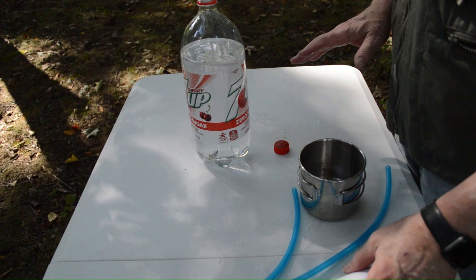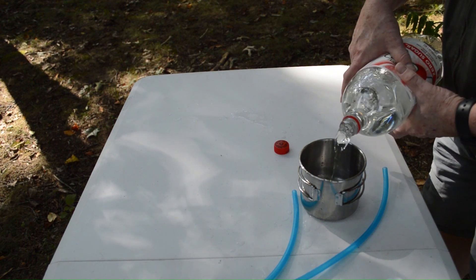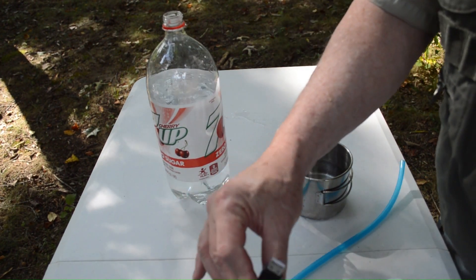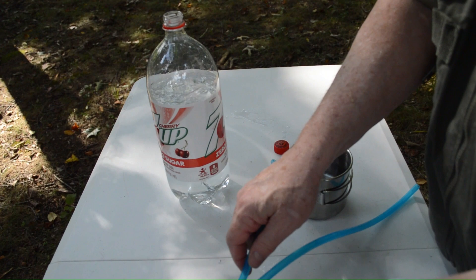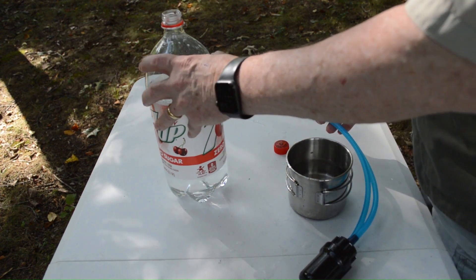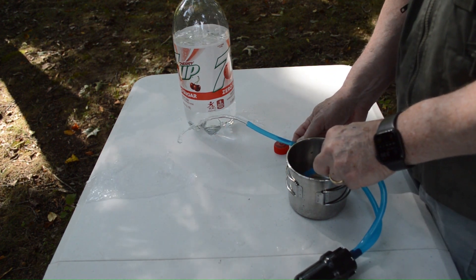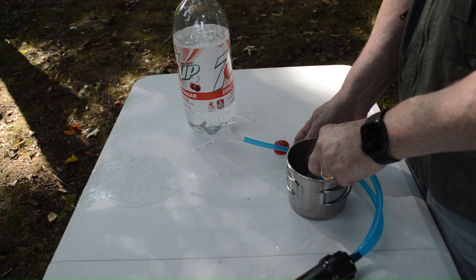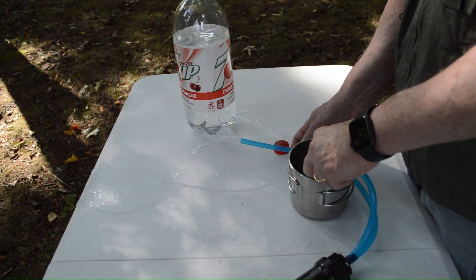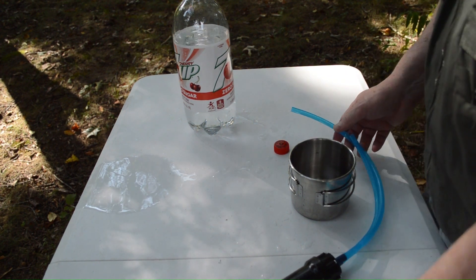The next way I might use this is to create running water. I'll plug up my pump and stick the intake into the cup of water. Watch — there we go. If you needed running water for some reason, you've got running water. As long as I keep the intake in there it's going to pump it, and that cup of water I just created is almost empty already. So that's another way you might use this.